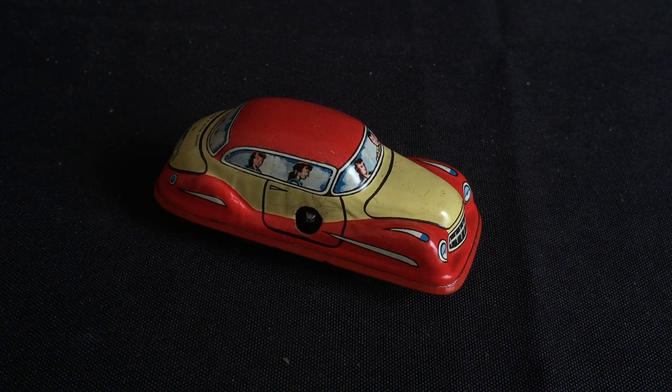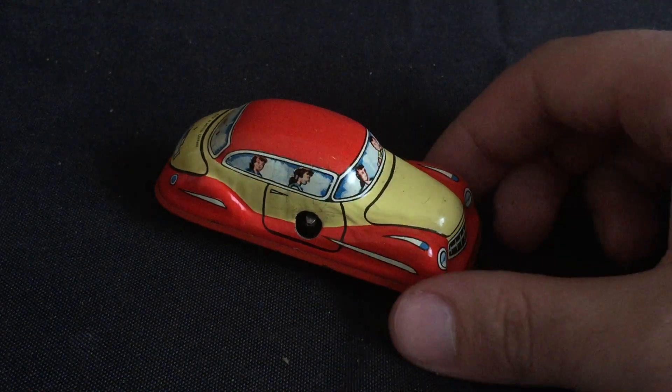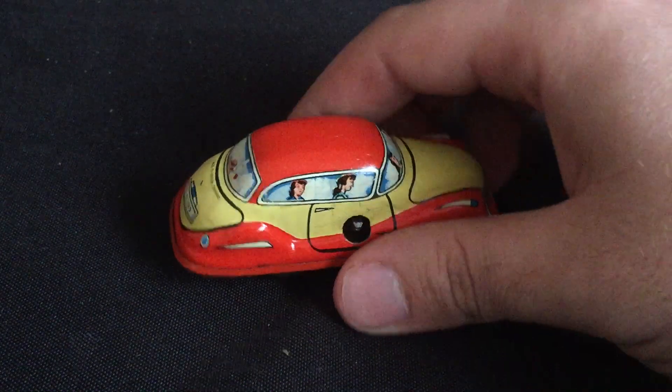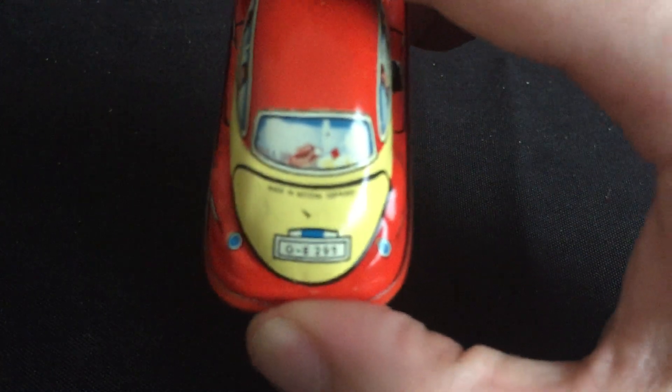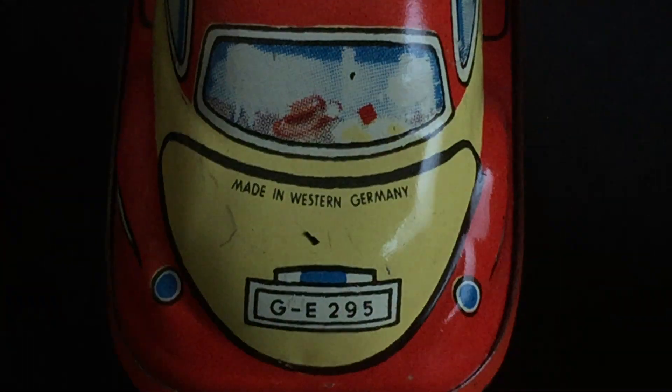Hi, this is Jim's Vintage Collectibles with this tin wind-up toy car. This is marked 'Made in Western Germany' on the back there.